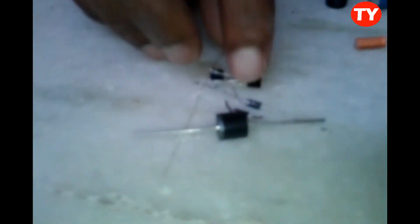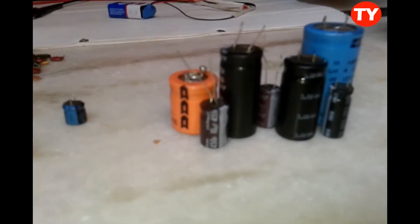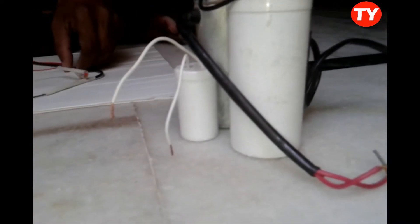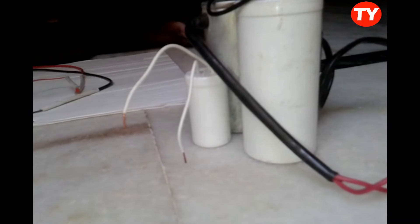By this we can check LED lights, diodes, and transistors also. We can also check capacitors, power capacitors, and pump motors. Now I am showing one by one how to check all these things.